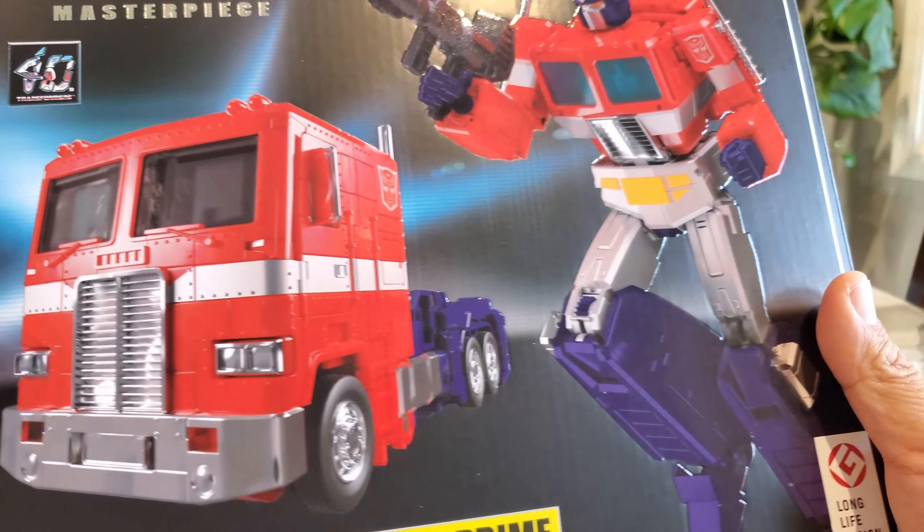On the side you've got the vehicle mode, and on the back — like a lot of Masterpiece figures — you've got text in the original language. There's Optimus, what I guess is the toy version we're getting, and this is the previous Megatron which I don't have — completely missed that one. They show you the vehicle mode, the different heads, his energon axe, him in an action pose, a comparison to the original toy, him with the Matrix, and all the included accessories.